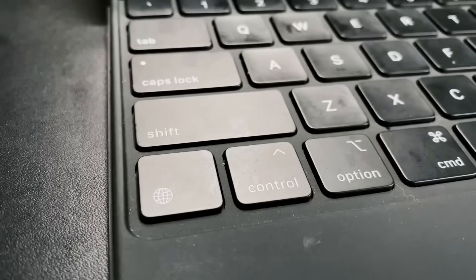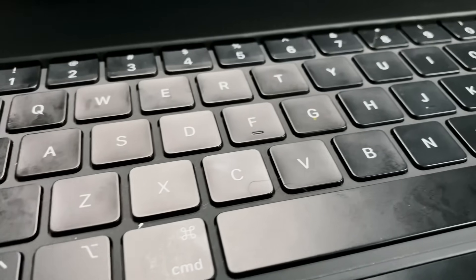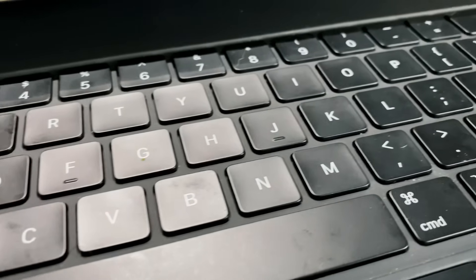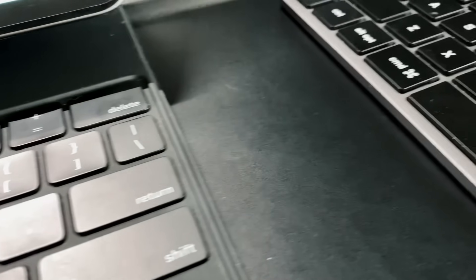The keyboard itself is great — it's an awesome typing experience, the key travel is great, they're very flat keys, and the keyboard lays totally flat. So if you're on a flat surface it's a flat keyboard experience with no ergonomic lift. Overall the keyboard is great, the function is great, it's a very flat situation, but if you're okay with that the Magic Keyboard is going to be great.